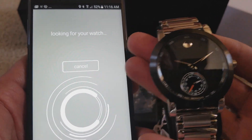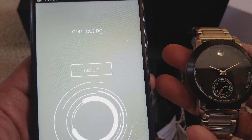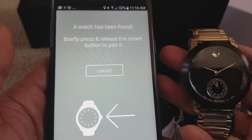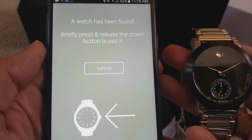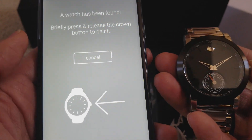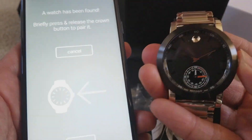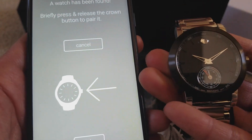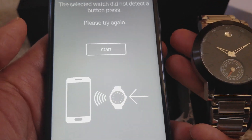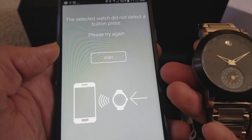It's looking for your watch and connecting. A watch has been found — briefly press and release the crown button to pair. So I'm going to press the crown again to pair and release it. The selected watch did not detect a button press — I guess I waited too long.